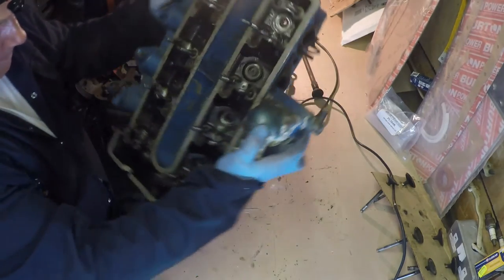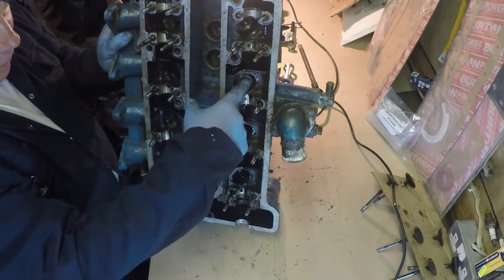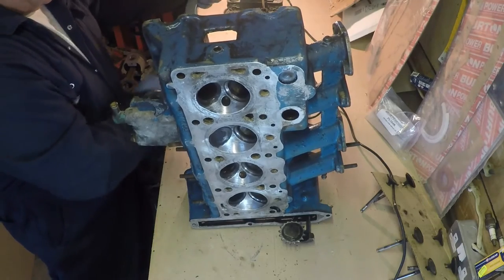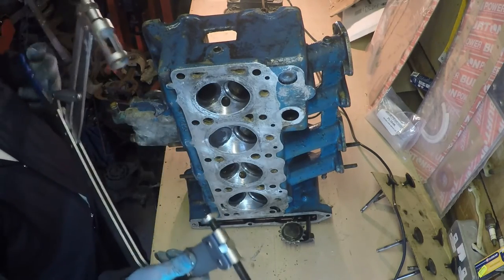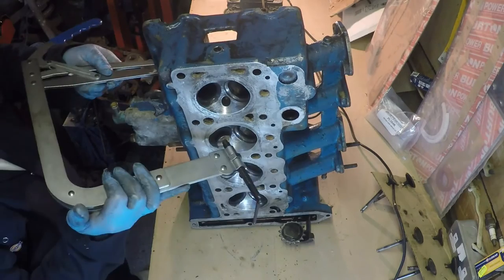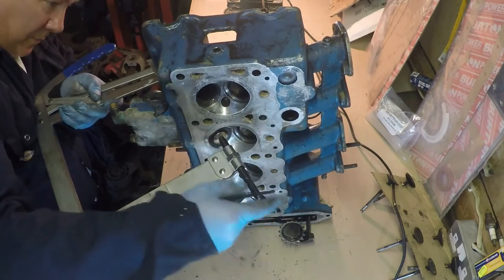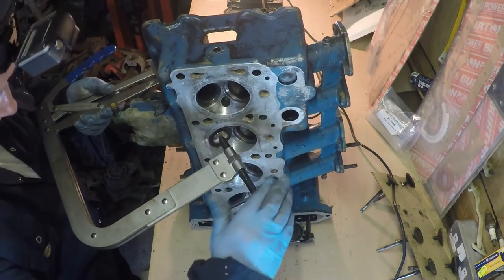Inside the bucket we've got the top of the spring, and inside the spring are the collets. We're going to compress that with the tool. Here's the top — wind it back, line her up. Wind her up. Sometimes the collets get stuck in the valve.